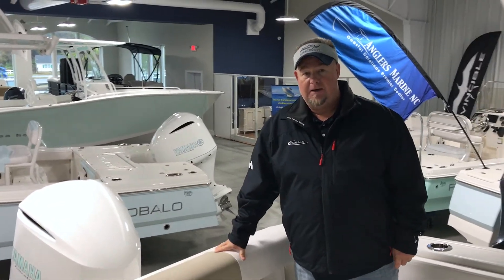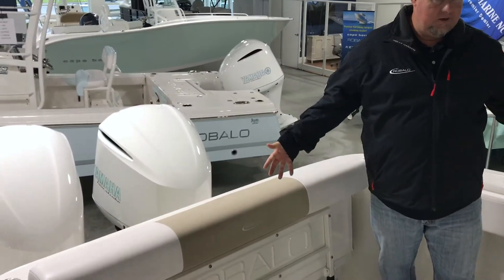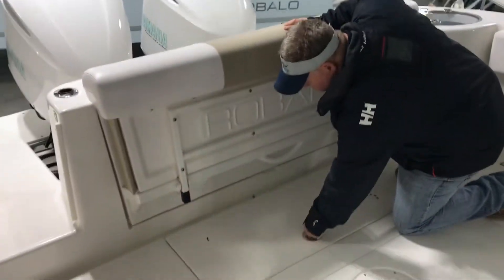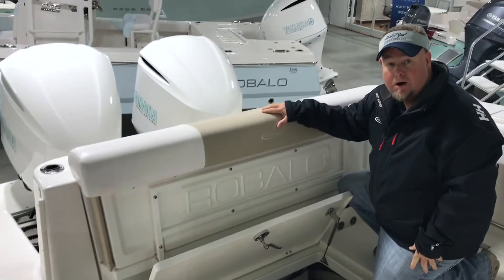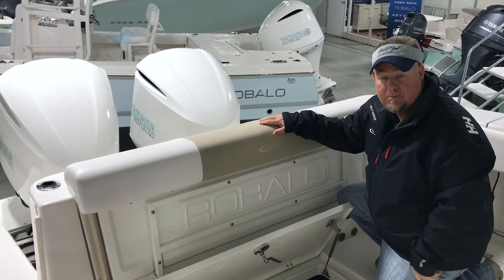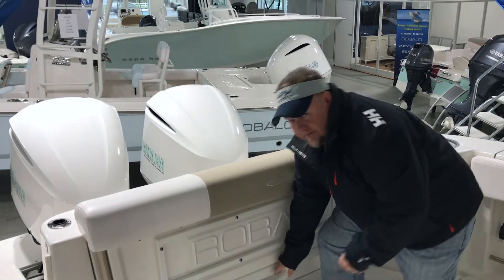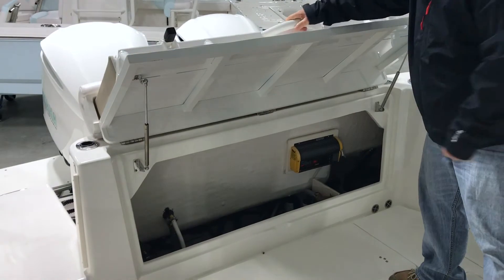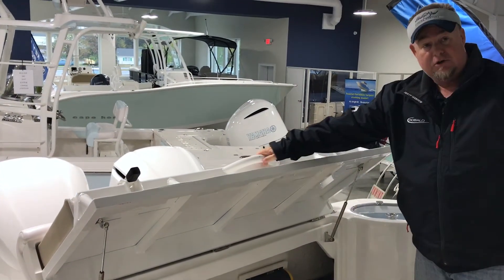We'll start right back here in the transom of the Revalo 302. You've got a real nice area, plenty of room, everything you could use. Easy access to all your batteries right down here in this hatch. Everything's labeled, all heavy duty wiring. All Revalo wiring is copper tin. Right above that you have access for your bilge. Everything you need to get to comes with a built-in battery charger.